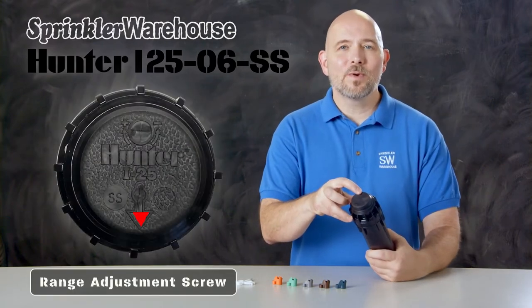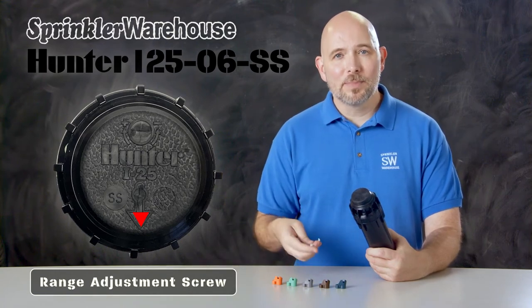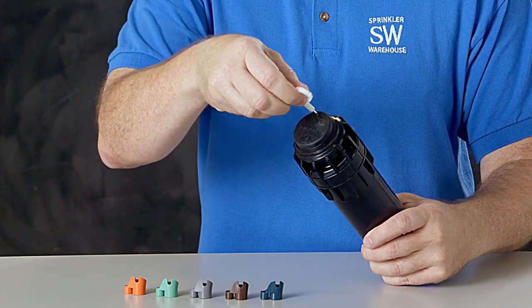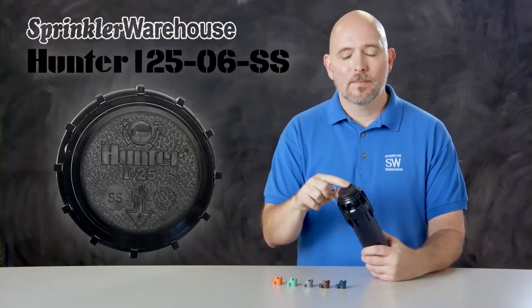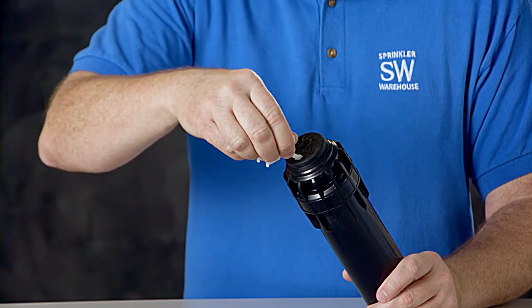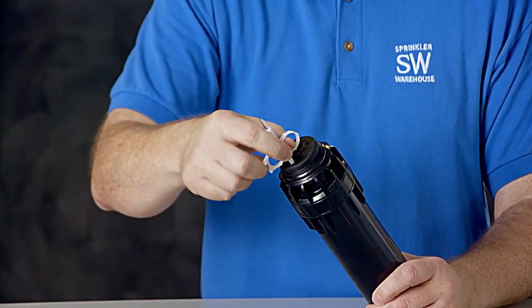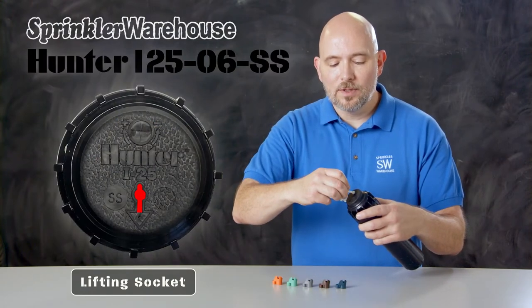Right here is where you set your range adjustment screw — that screw also holds the nozzle in place. You'll use a Hunter rotor tool like this one to adjust it. Use the metal end to pierce through the membrane right there. This is your arc adjustment socket; use the plastic part of the rotor tool to adjust that. And this right here is the lifting socket — use the plastic end of the Hunter rotor tool for that.